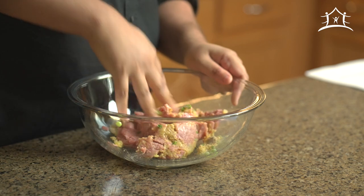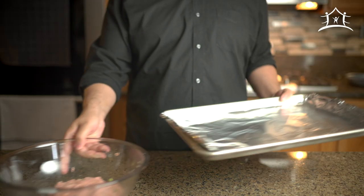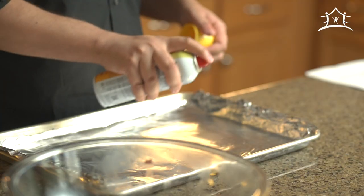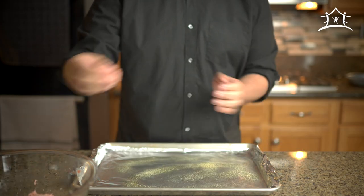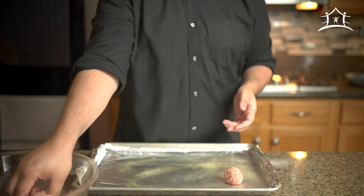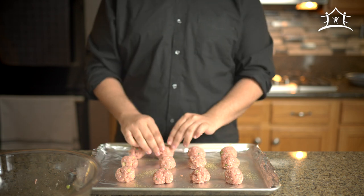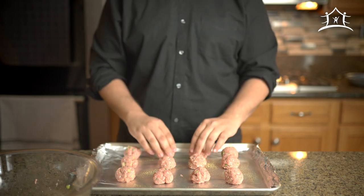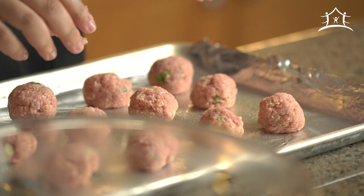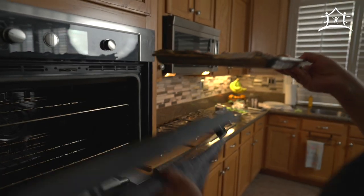After a thorough hand wash, mix all these items together until well combined. Grab a large baking sheet, spray it with cooking spray, and roll the ground turkey mixture into one and a quarter to one and a half inch meatballs — you should get about a dozen. Place them on the baking sheet and into a preheated 400-degree oven for 20 to 25 minutes.